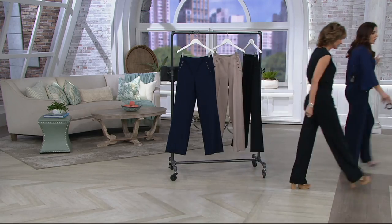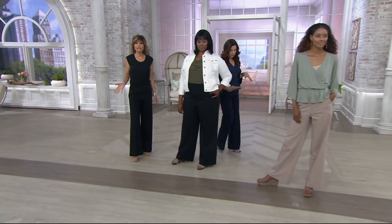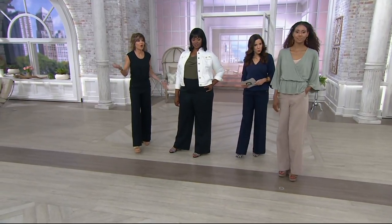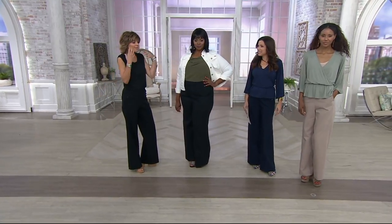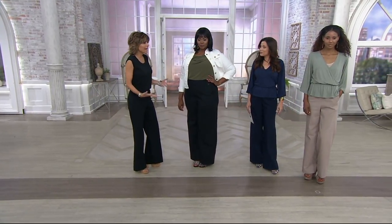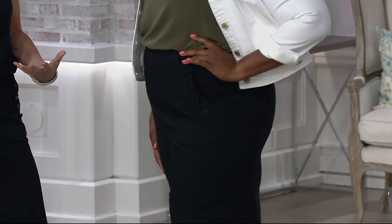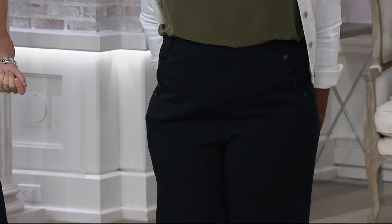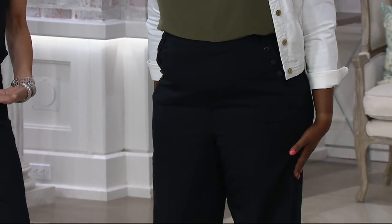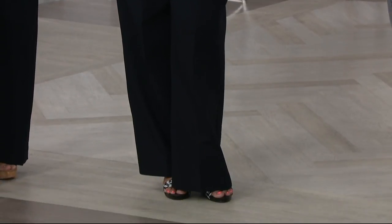Can you talk about why you like a wide-leg pant on all body types? Well, because I think a wide-leg pant is so flattering on all body types. It makes you look long and lean, and it just is the perfect silhouette. And these don't grab you. They're comfortable. I like a comfortable pant. And they have a high enough waist so you're not wearing your teenager's type pant, which is too low, by the way. I think they're just so chic and so fabulous.